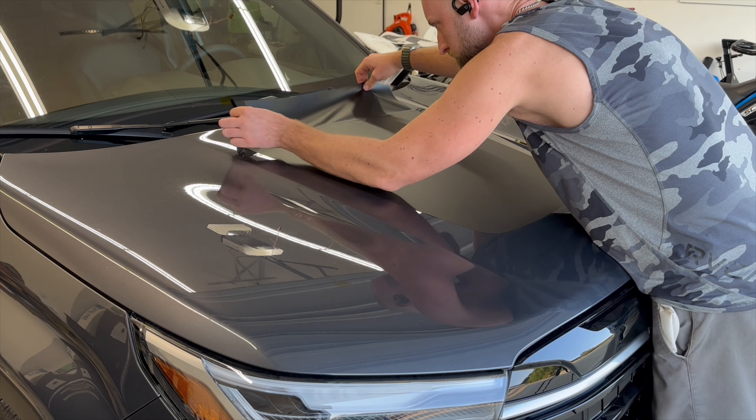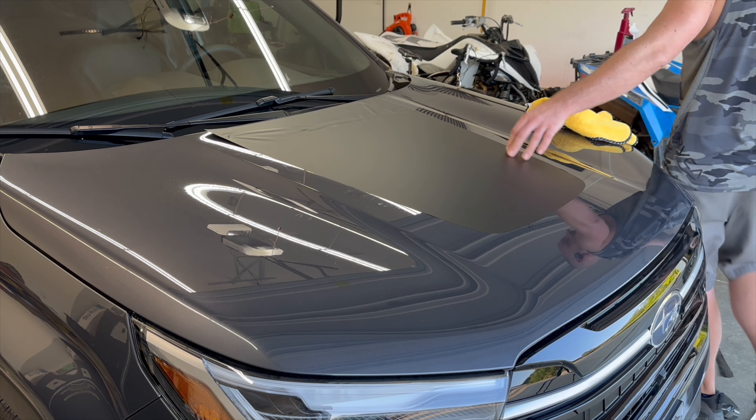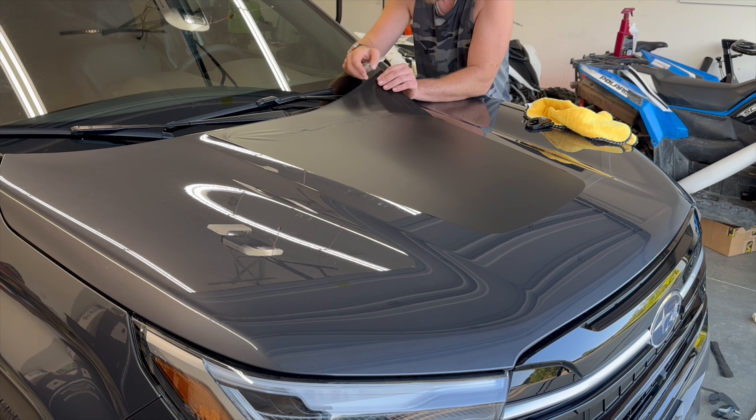This is a pressure sensitive adhesive, so it's not going to fully stick until you press down on it. Let me rephrase — it does tack, but you can still pull it back up.